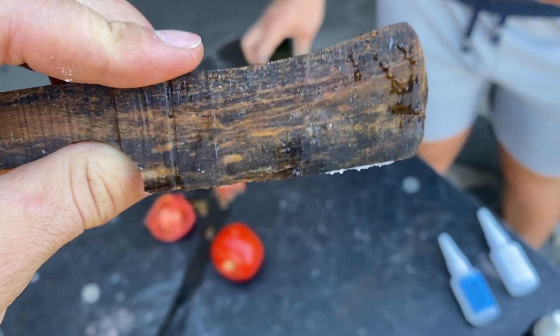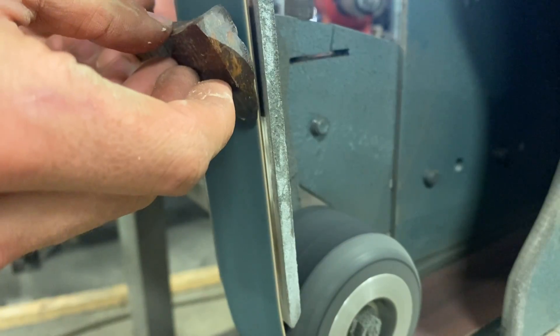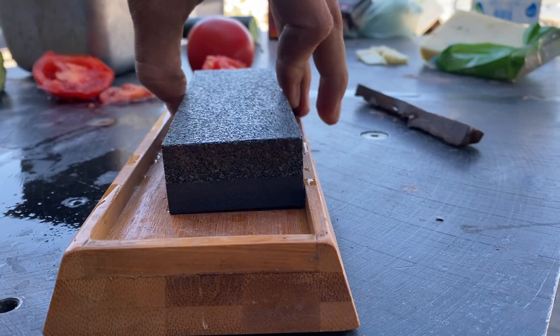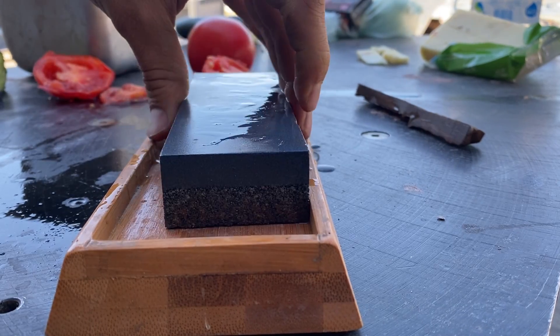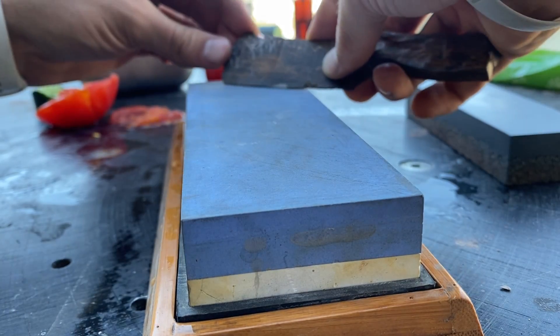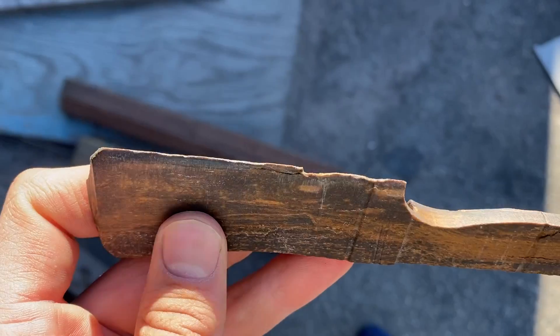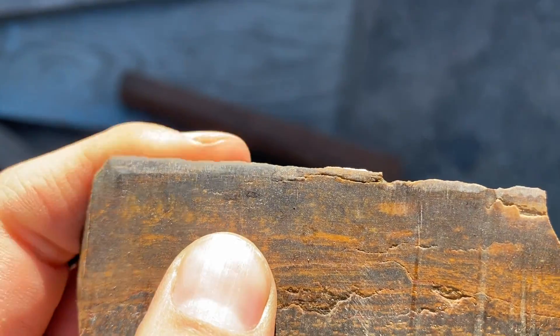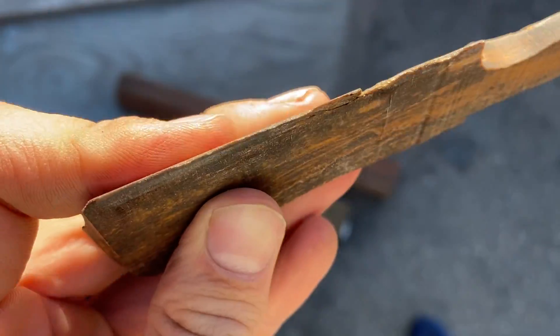I just spent two hours trying to sand this down on the whetstone, and the edge broke off, so I don't want to do that anymore. Seeing as there's no way anyone has made a knife out of petrified wood before — because it's the worst thing I've ever tried to work with — I think it's safe to say we could still call it the world's sharpest petrified wood knife.